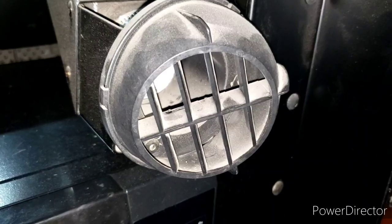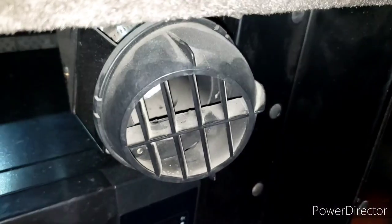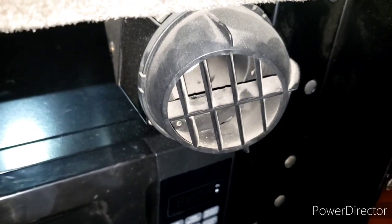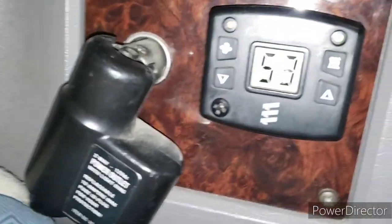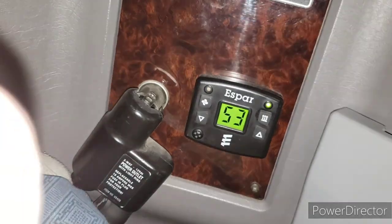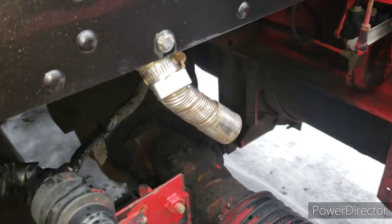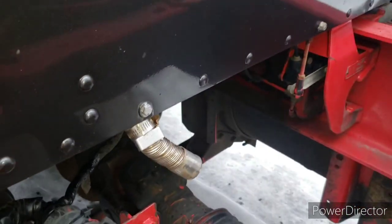A few minutes later - the heater is going full speed, blowing hot air! I'm really happy this worked. Ideally you'd want to change the mesh so it's fully clean, but it's still blowing full speed. Temperature is climbing - my temp is set to 64. Let's go outside and see if it's smoking. No more smoke - just barely, because of the fuel that was leaking, but it's almost not smoking at all. Success!